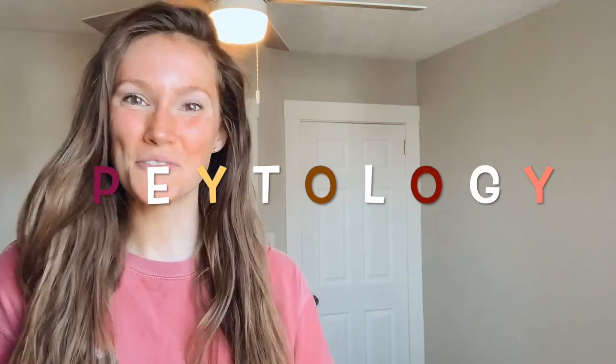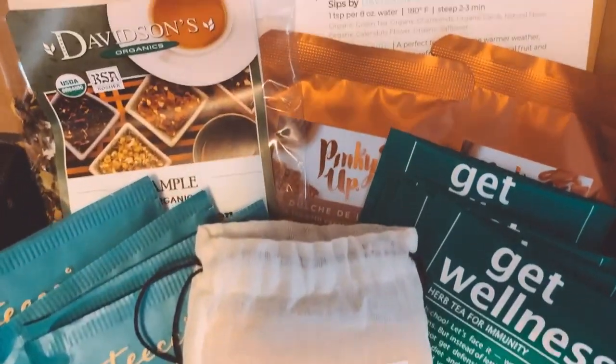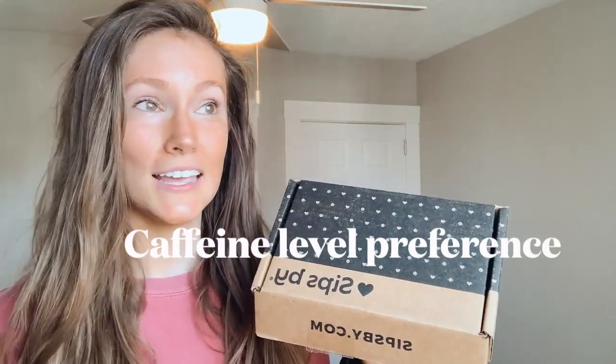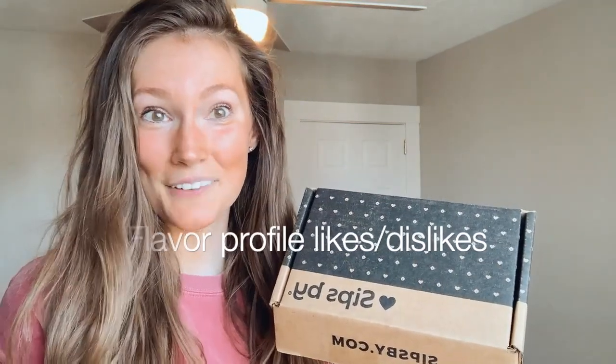Hey guys, welcome back to Paetology. Just in case you didn't catch my video last month and you don't know what SipSpy is — SipSpy is a monthly tea subscription box that comes right to your door. It sends you four different types of tea based on a tea profile you fill out on their website. It's essentially catered to you and your taste — you even get to pick things like your caffeine level preference and whether you like chai or floral teas.